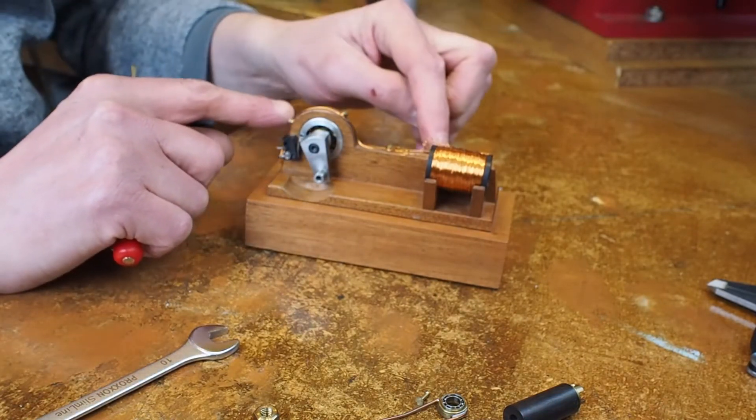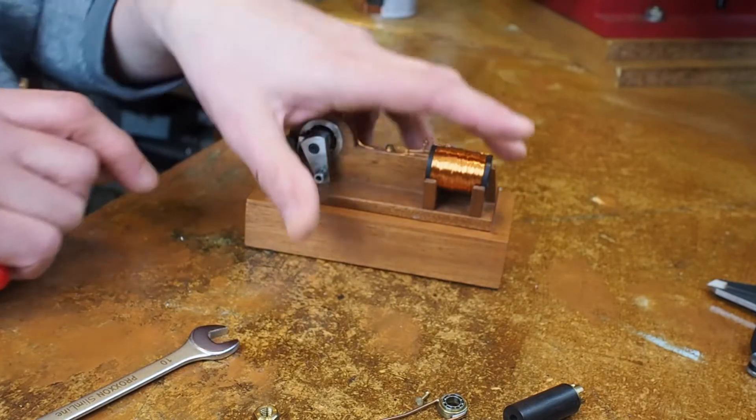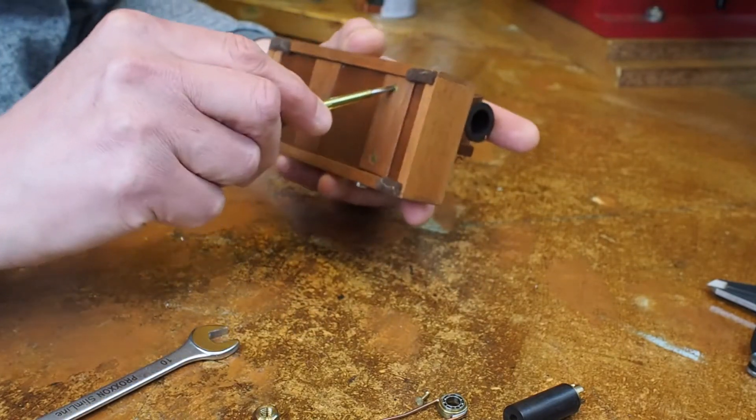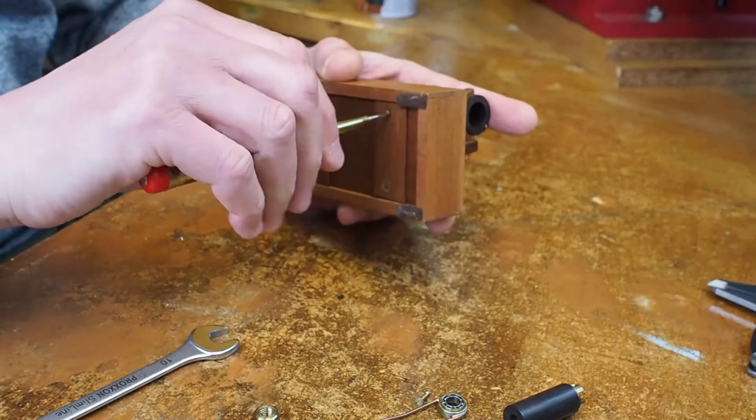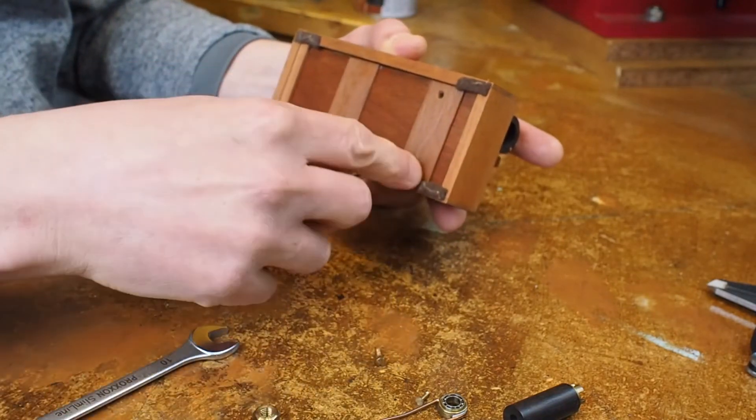That literally is just running this coil that's in series with the switch, and then in series with the battery. The battery sits just under here.